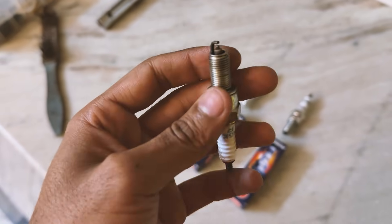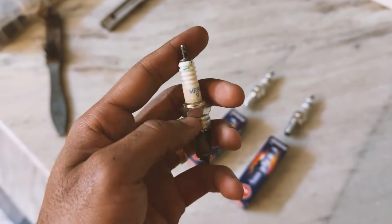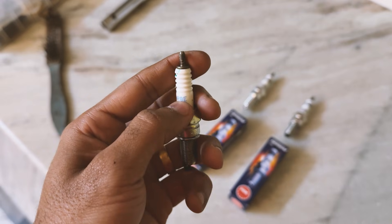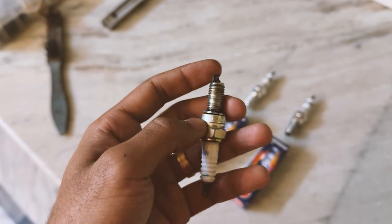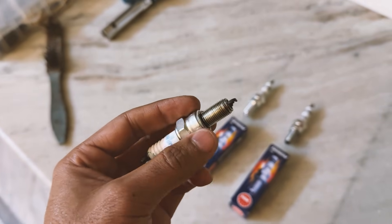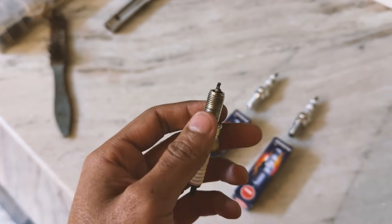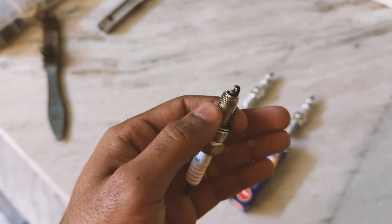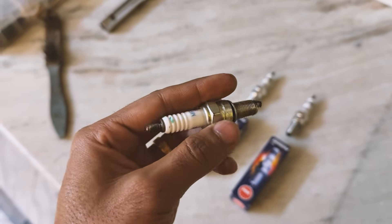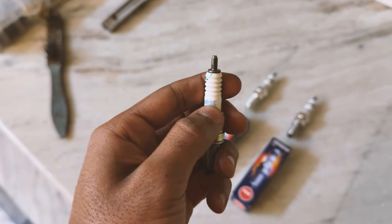The 'E' stands for the reach — this is very important. In CPR8EAIX, the 'E' stands for a specific reach. The 'A' is a specific design character, and the 'IX' at the end stands for a fine wire iridium central electrode. If you want to go deeper into it, you can obviously search on Google.